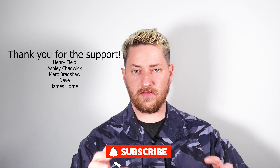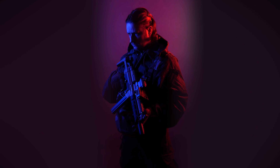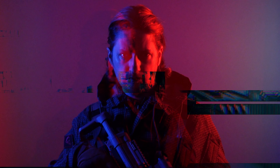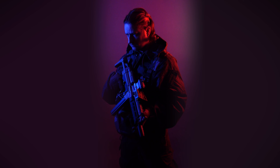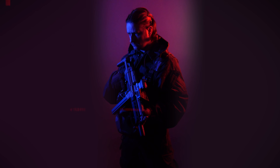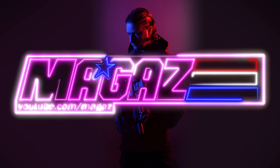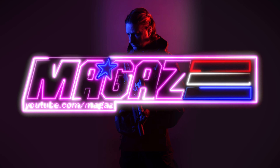Don't forget to subscribe. There are plenty of review videos in the works, both as part of this series and in the Airsoft Replica series. Thanks again, I'm McGaz and remember kids, the air may be soft but our balls are hard. Also click on this playlist here to see the rest of the videos in the Pants Party series. We'll see you next time.